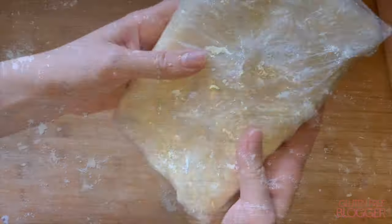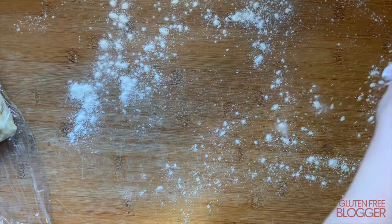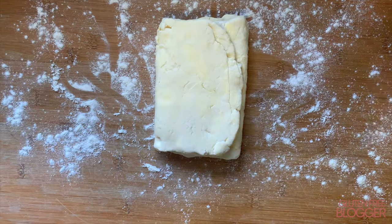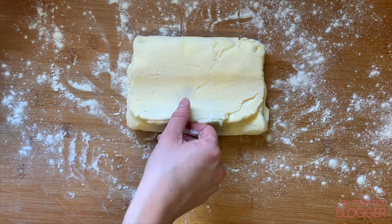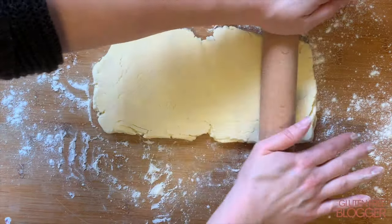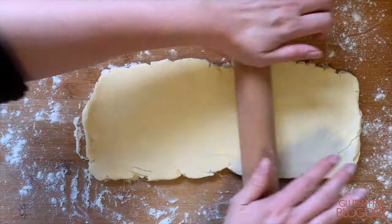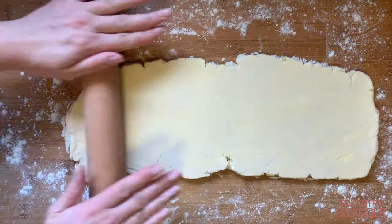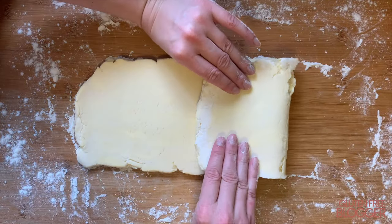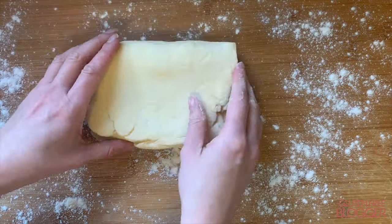Once the pastry is firmed up, it's time to repeat that process one more time. Unwrap it from the cling film, flour your work surface again. If the pastry is sticking quite badly you can roll it between two sheets of cling film. Give it a final quarter turn and roll it out into a rectangle once more. It's really important that you always roll in one direction, otherwise you'll lose those lovely layers. You can see them forming towards the edges. Once you've rolled your pastry into a rectangle, do one final fold — just those last two folds — and that's it.